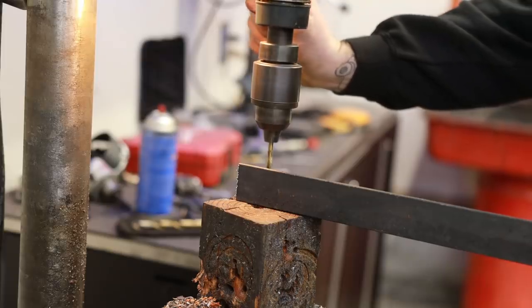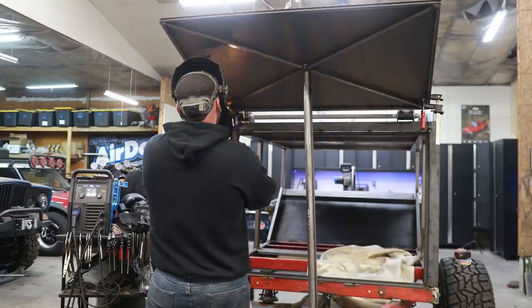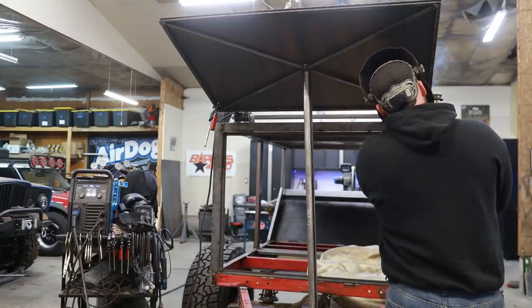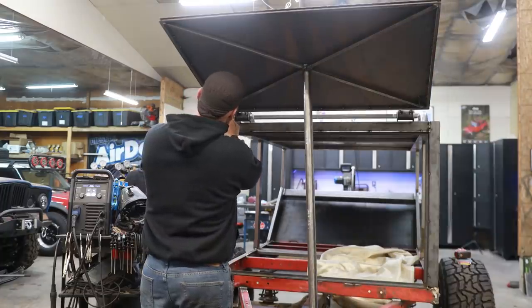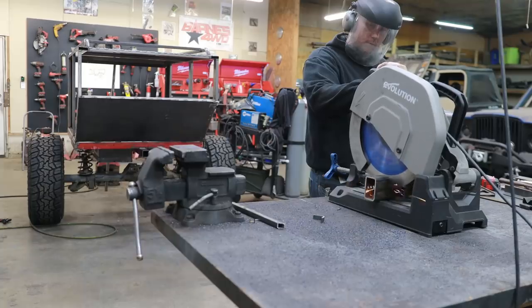Mounting gas-charge struts can be a little bit tricky, and for that reason I like to drill multiple holes in my brackets. This will make it easier to adjust where things need to be, because sometimes even though you measure a whole bunch and you're certain it's going to work, whenever you go to close that door, it doesn't always work exactly like you thought it would.